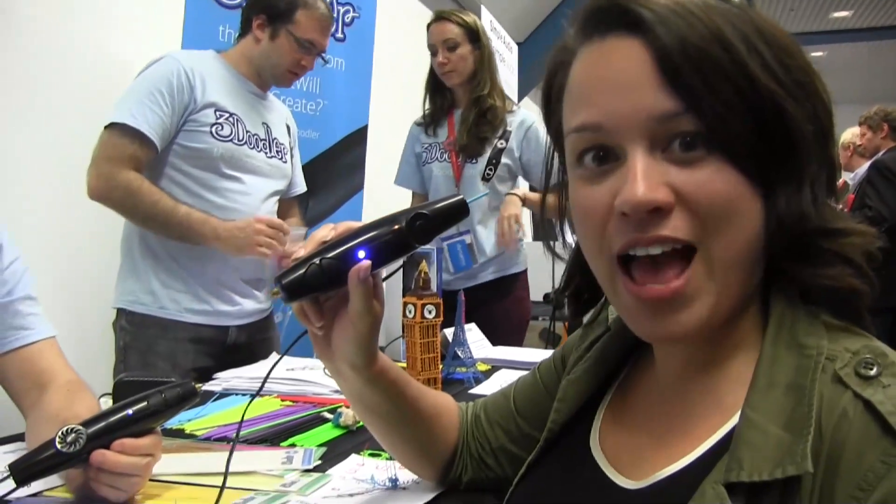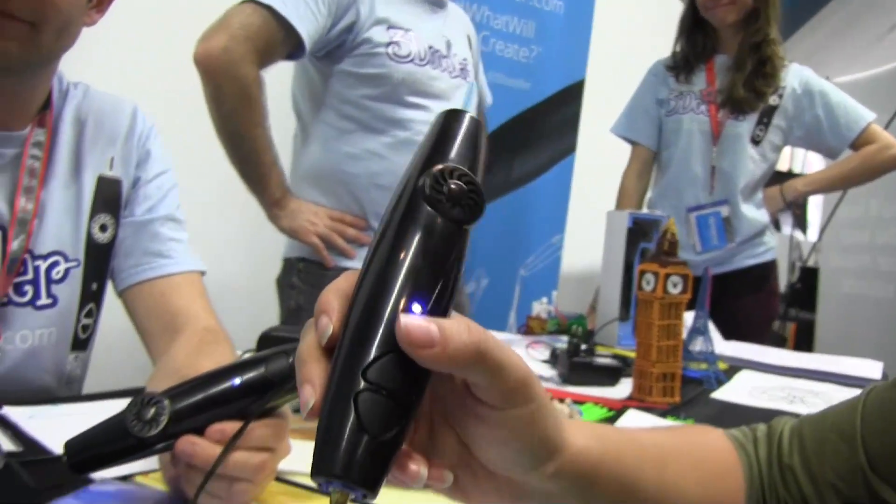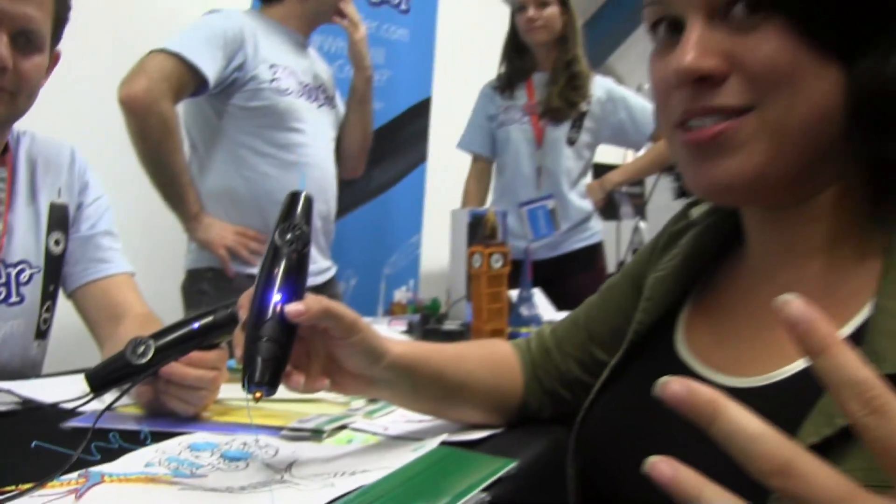Nicole Scott here from Mobile Geeks, and here we are at Showstoppers at IFA 2013. I have a toy for adults — and it's for adults because you can actually hurt yourself when you use this. What we have here is basically a handheld 3D printer.